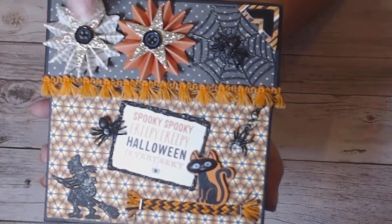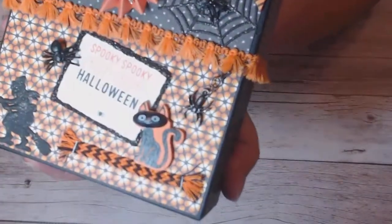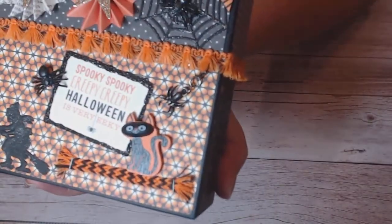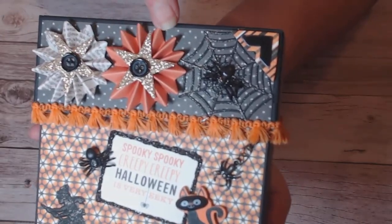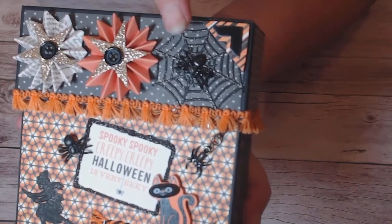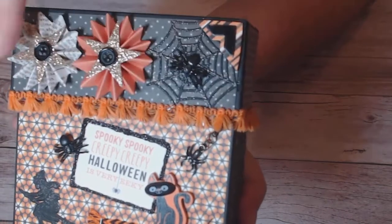I originally put this spider web on because I wanted the theme on this side to have spiders — I really wanted to dangle a little charm from the lid. When I added these rosettes it just looked really happy and bold, and my spider web was getting lost, so I added some Wink of Stella to kind of pull that out. I also found something on a sticker sheet and put that there to balance the weight of these items.